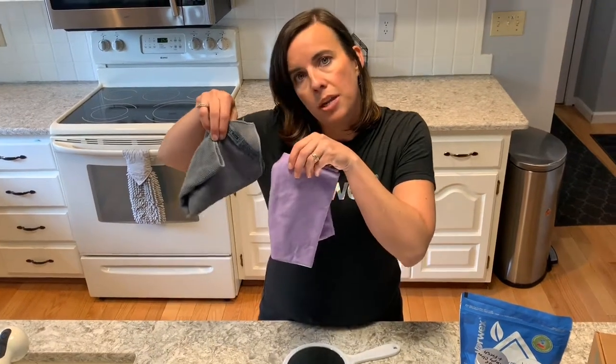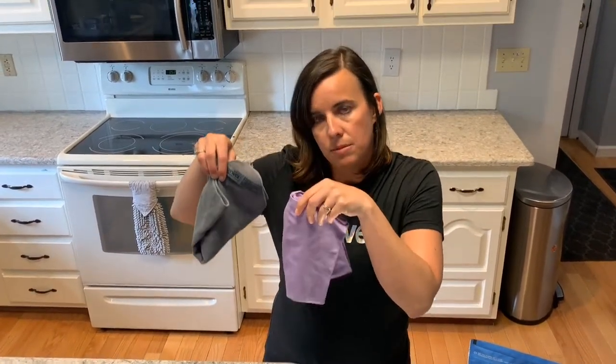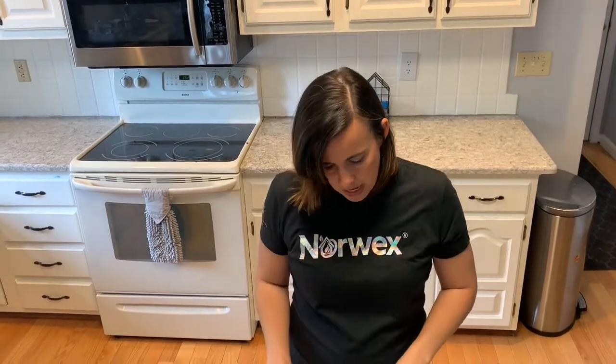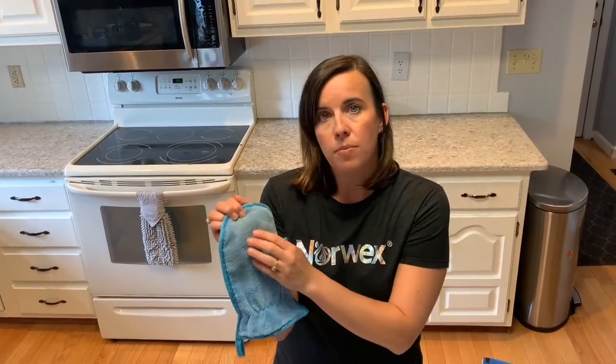These two cloths come together in a package called the basic package for those who want to start with something smaller. The next item in the Safe Haven 5 set is the dusting mitt, which is also made of Norwex microfiber. It has more of a plush feel and also has an electrostatic charge which enables it to really pick up dust particles.